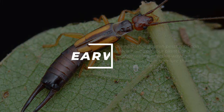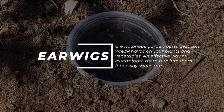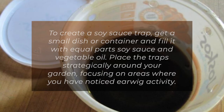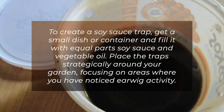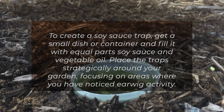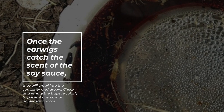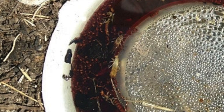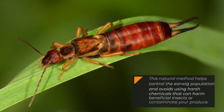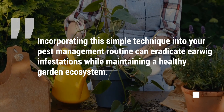3. Soy sauce trap. Earwigs are notorious garden pests that can wreak havoc on your plants and vegetables. An effective way to exterminate them is to lure them into a soy sauce trap, as these insects are attracted to the smell of soy sauce. To create one, fill a small dish or container with equal parts soy sauce and vegetable oil. Place the traps strategically around your garden, focusing on areas where you've noticed earwig activity. Once the earwigs catch the scent, they will crawl in and drown. Check and empty the traps regularly to prevent overflow or unpleasant odors.